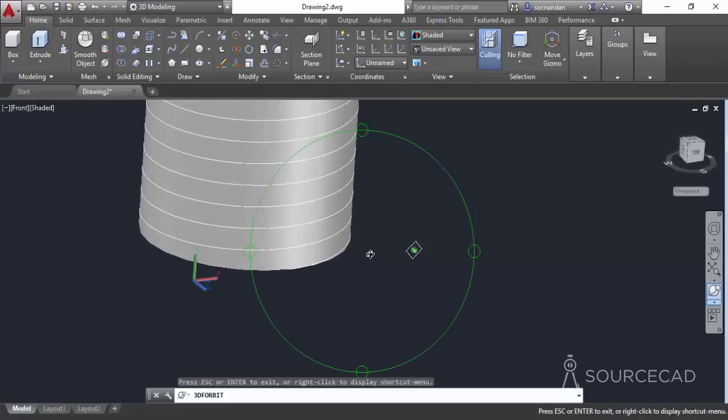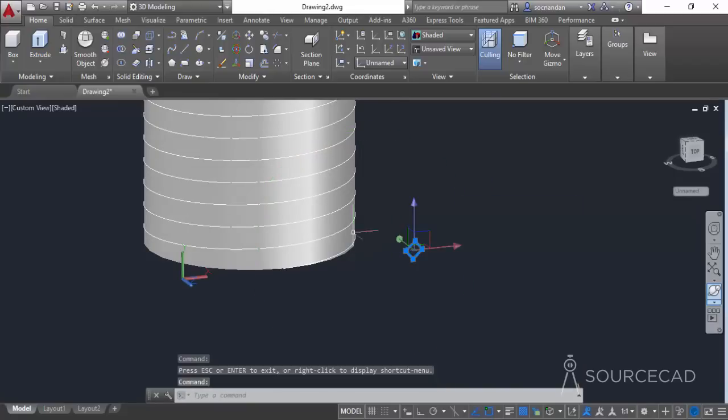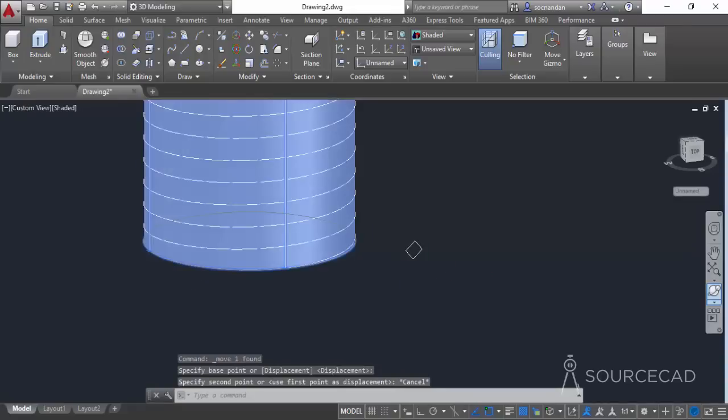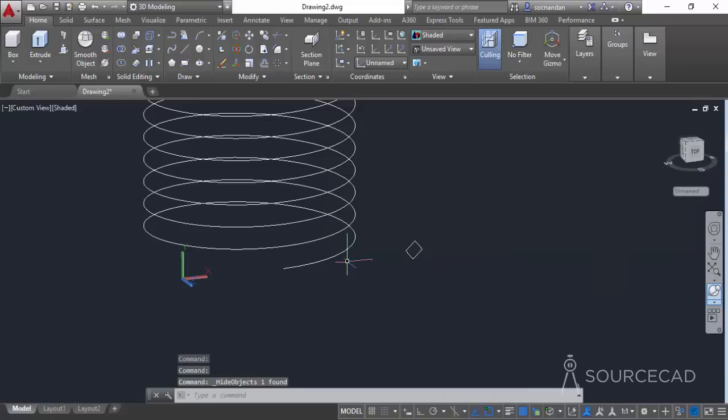Now we will move this rectangle to the endpoint of this helix. Pan and orbit the drawing. Select the move command, click on the geometric center, and place it exactly at the endpoint of the helix. Since the endpoint isn't clearly visible, hide the 3D cylinder — go to isolate and hide objects.